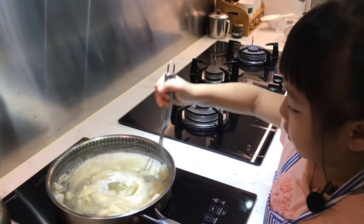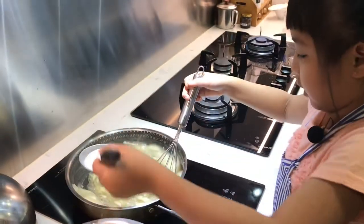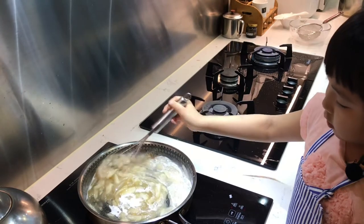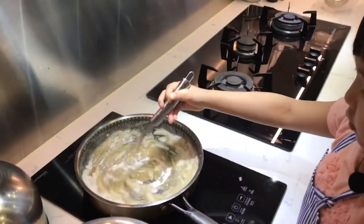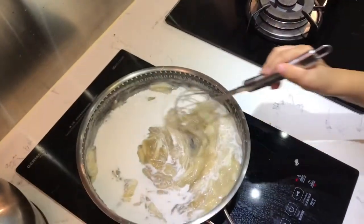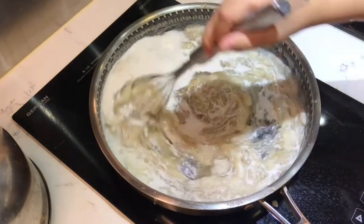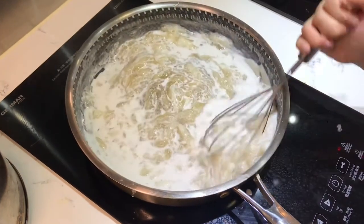It's starting to mix. We're gonna do it again. It's starting to turn. We're gonna put all of it. We're gonna mix. There's a lot to mix. I think it's kind of maybe sticky.